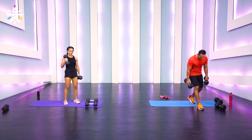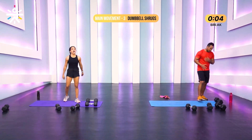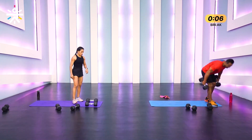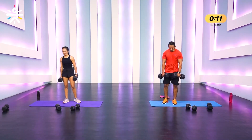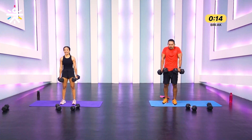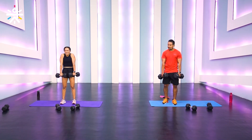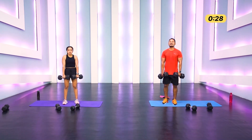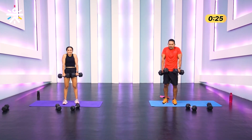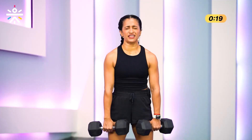Going a little heavier for shrugs — for your traps. Beautiful movement. Keep your weights in front of you, pull with your shoulders, hold for a second or two, and down. Do not lift your elbows — keep elbows straight. Three, two, one — squeeze on top and down. You should be able to hit about 12 to 15 reps. My grip strength needs improvement!